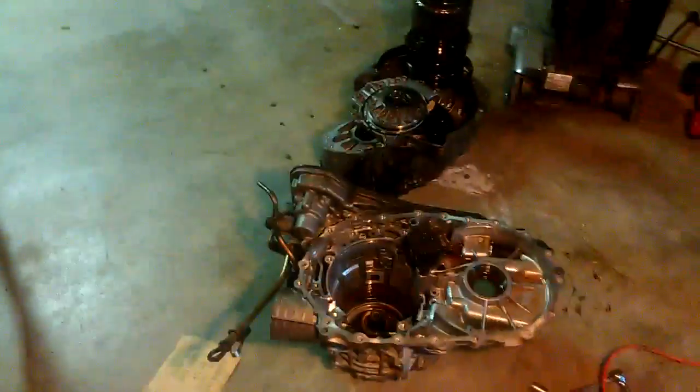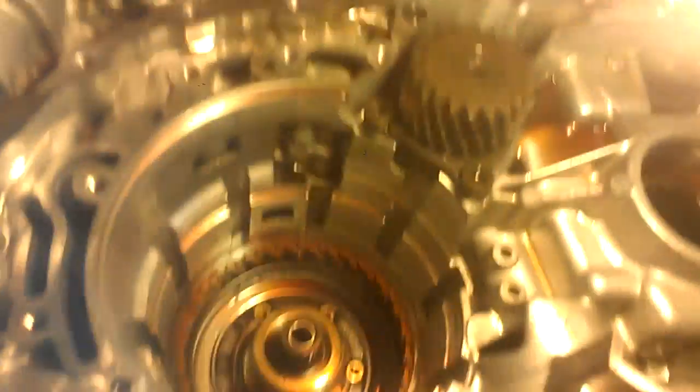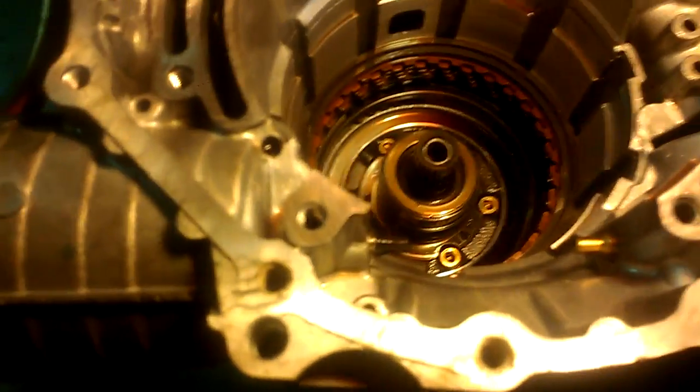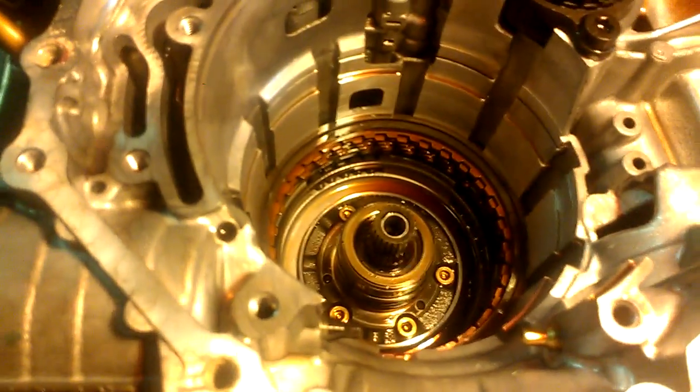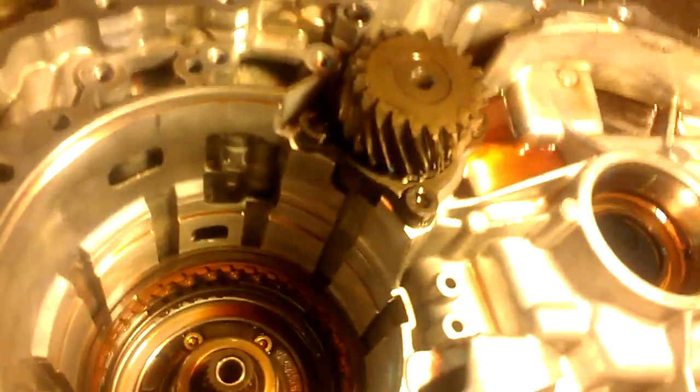I took the transmission apart to see if there's anything obviously broken on it. I don't see anything obviously broken from when I did that neutral drop by accident. I was kind of thinking that maybe a chain or something broke, or the splines, but I don't exactly see that.